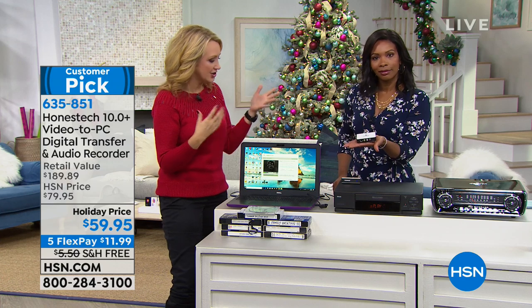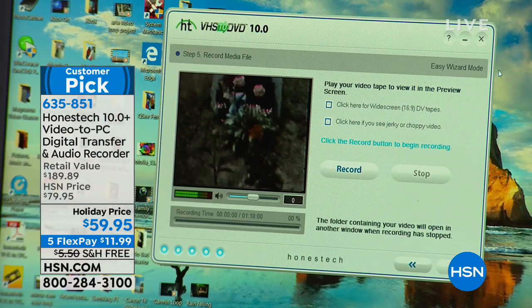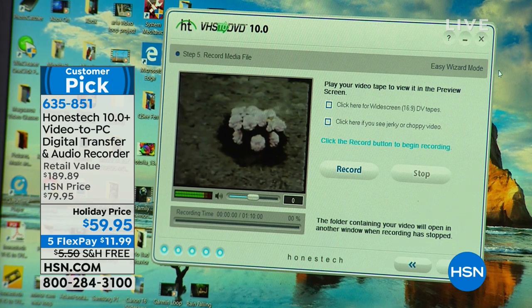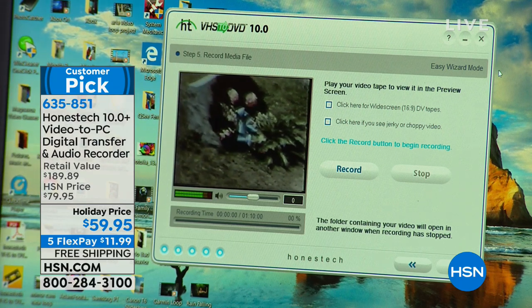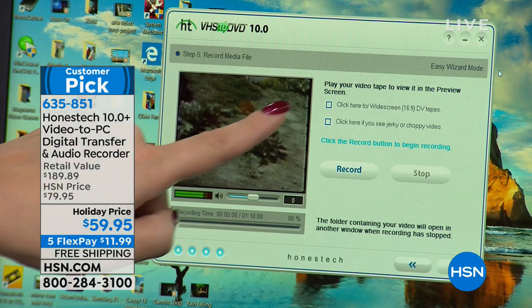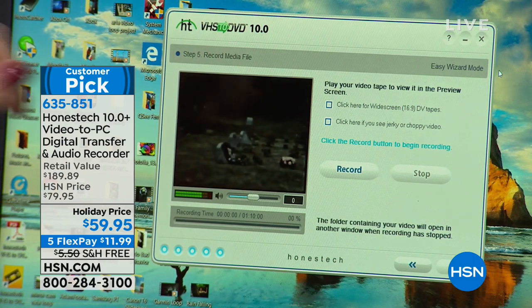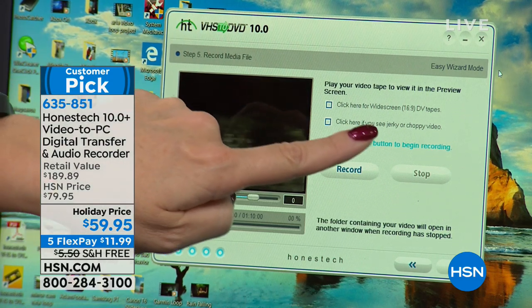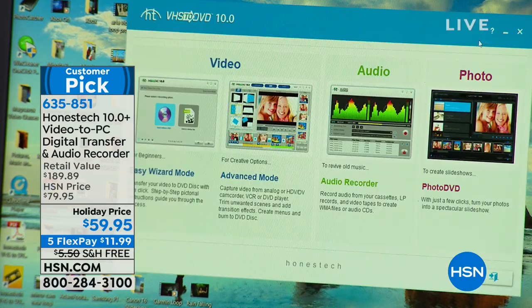You can take this to grandma and grandpa's house. You plug this into any PC computer — it's going to work with your desktop or your laptop. You're going to see that video start to play right here; you don't need an external monitor, you don't need anything extra. And you're going to be able to make it that widescreen 16 by 9 format so it fills a screen, and you can even smooth out the choppy video.